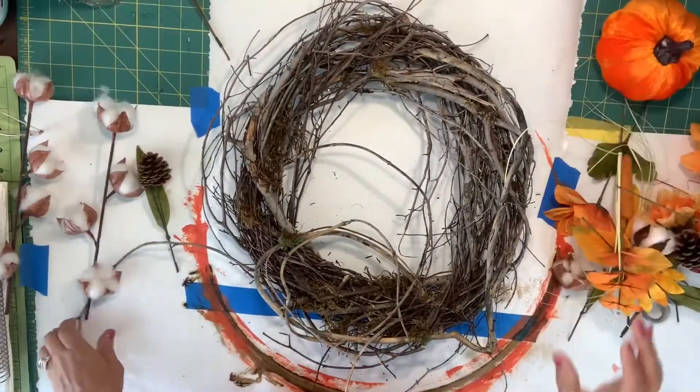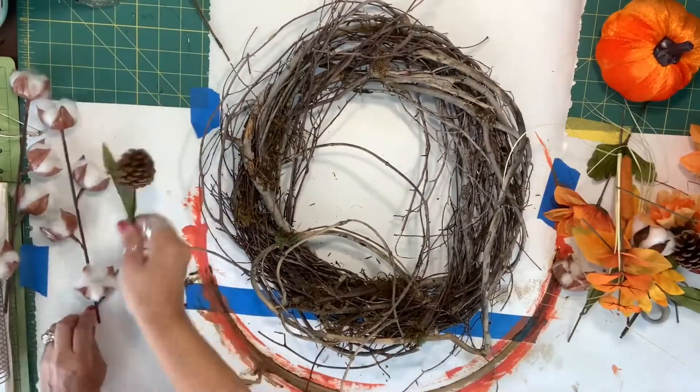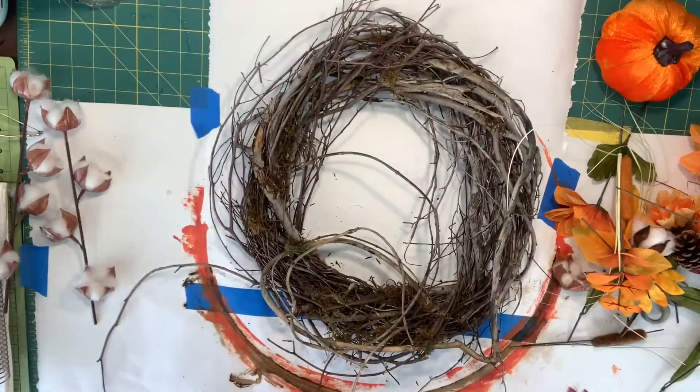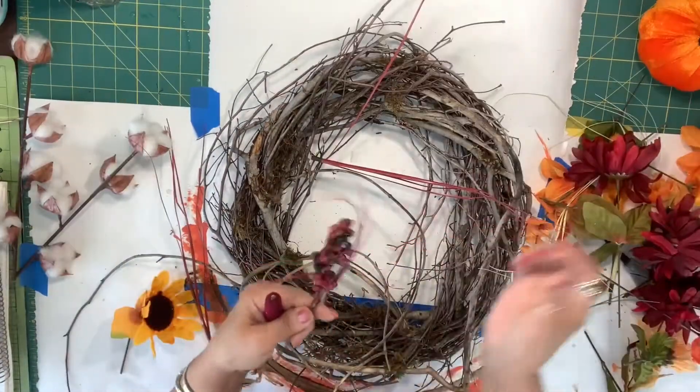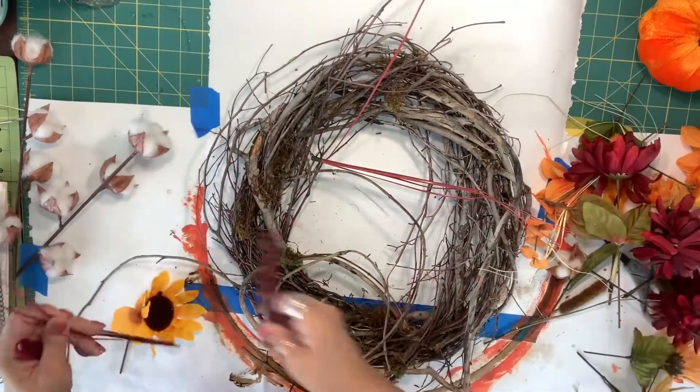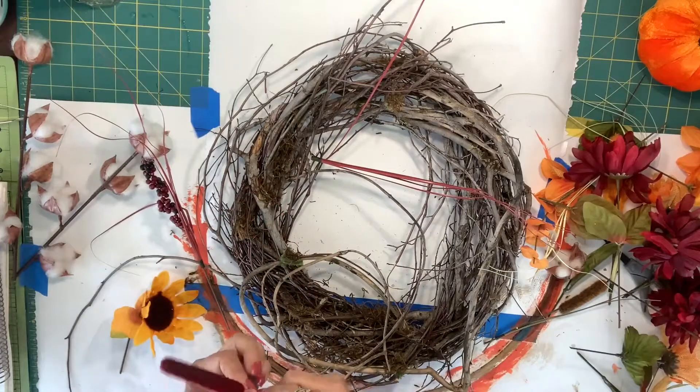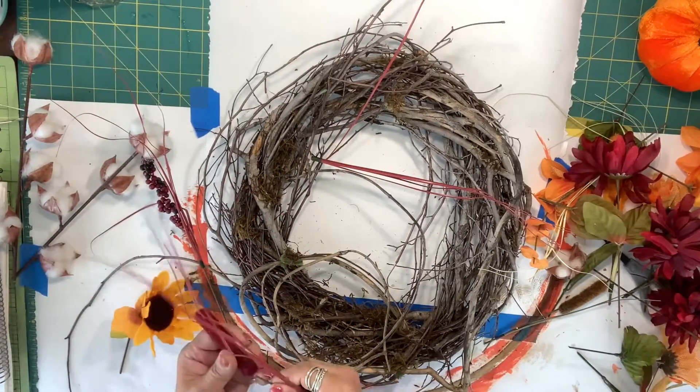Now that we have everything cut and separated, let's go ahead and start deciding how we want to do this. This is going to give us a lot of really nice dimension. This one here — I think it fell off of something — I will glue this on.